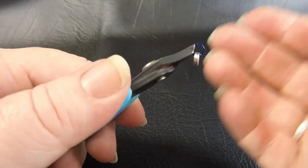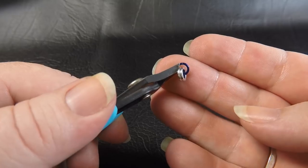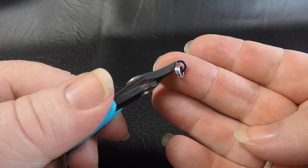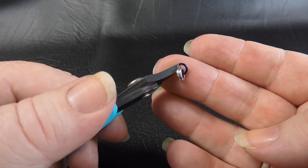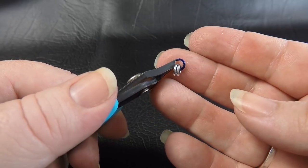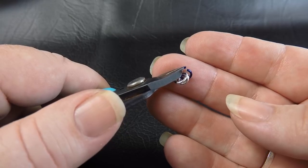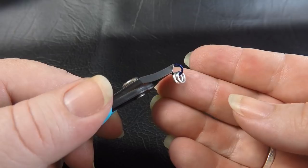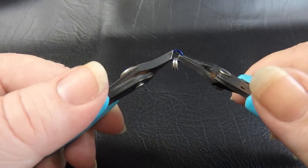To start this bracelet we're going to create a strip of European 4-in-1 that's three rows wide, approximately the length of our finished bracelet plus about two centimeters, because it does scrunch up a little. To do that, take one opened color two ring, pop on two pre-closed color one rings, and close up your ring.